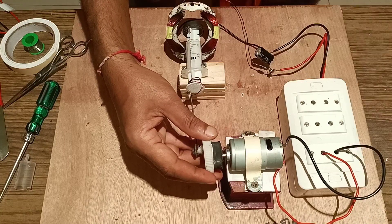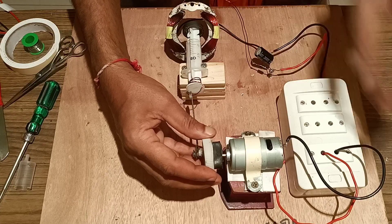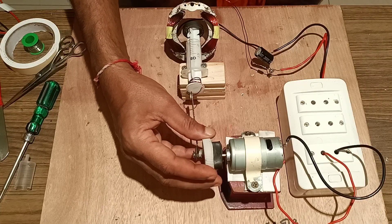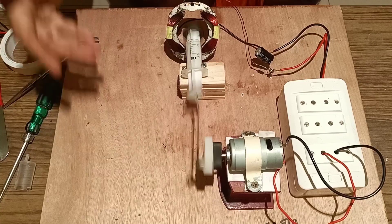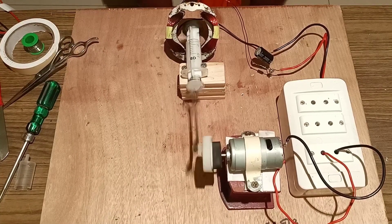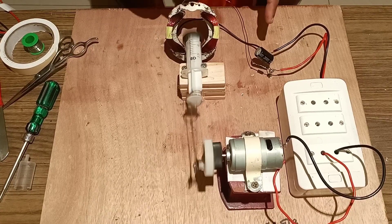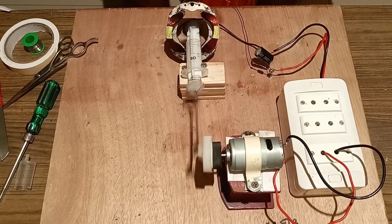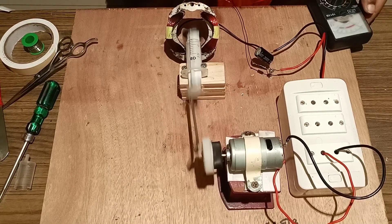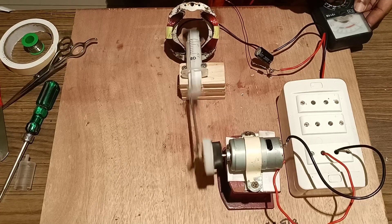After fixing, we will give a torque to the magnet so that it moves to and fro and generates EMF by rotary motion. The magnet moves to and fro inside the coil and the EMF is generated in the coil. You can check it with a multimeter.